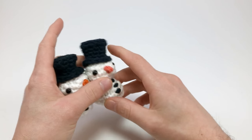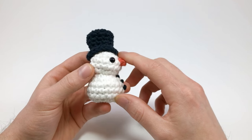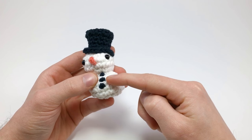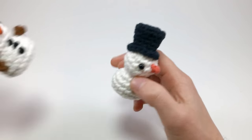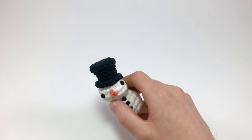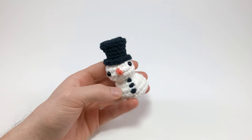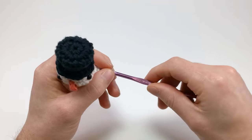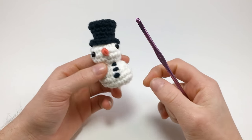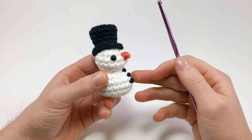The materials you're going to need: I'm using all worsted weight yarn. You'll need white, orange, and black. You'll also need brown for making the little arms, which are very simple. You'll also need some stuffing. The crochet hook I'm using is a size G. I'm using worsted weight cotton yarn, but you can use any kind of yarn you want as long as it's all the same weight.